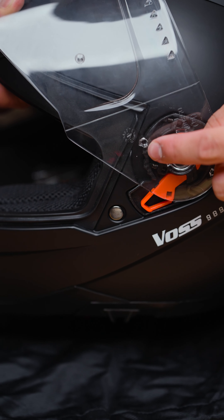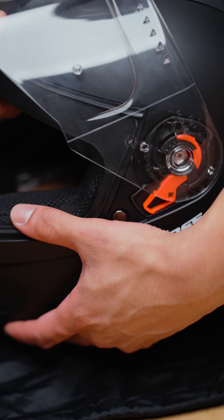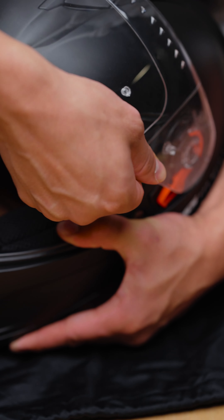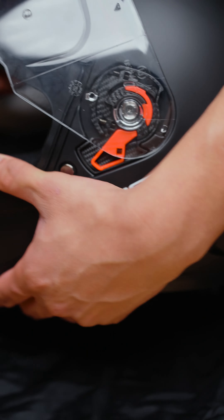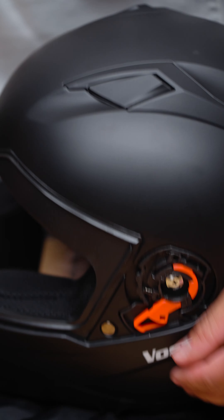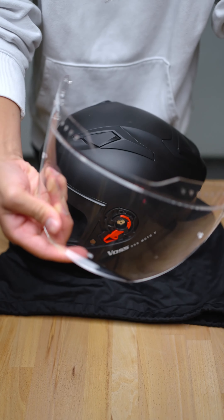Let's turn it around and do it on the other side. We're going to locate this front pin, and we're going to pull it forward and away from the helmet. Next, press the tab, and here's your face shield — it came right off. No problem.